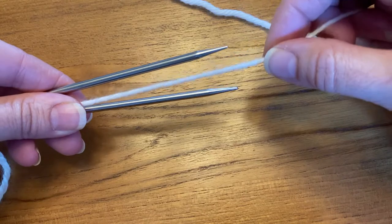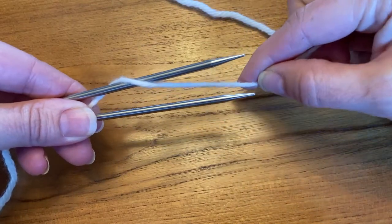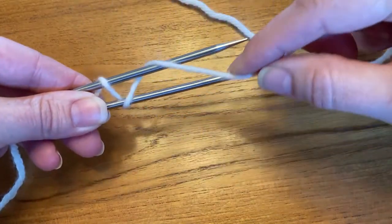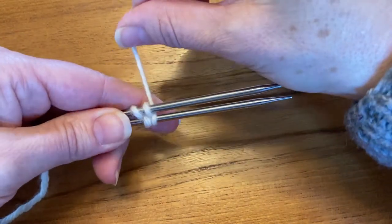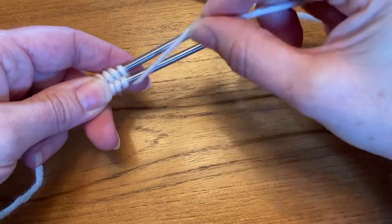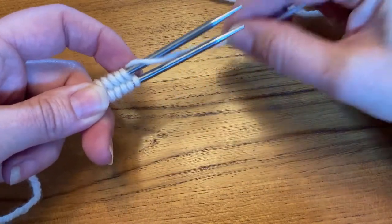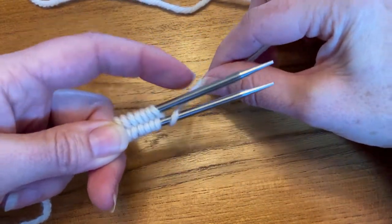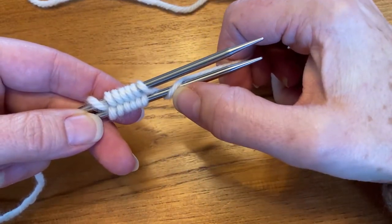I'm going to wrap it in a figure eight around my needles. I just go in the middle, come around, over, in the middle, around under, middle around over, middle around under — and I just do this for as many stitches as I need. This is an easy cast on as well. It's looser than the Turkish cast on or the wrap-around cast on. I find it's looser when you're actually knitting it, particularly that first row. You want to finish wrapping around the bottom needle, not the top.